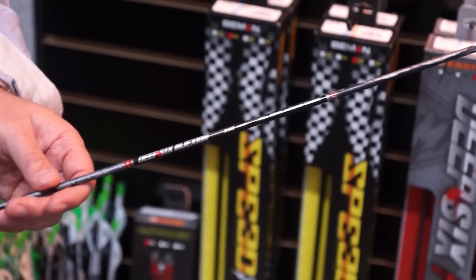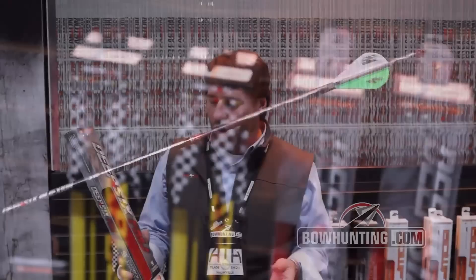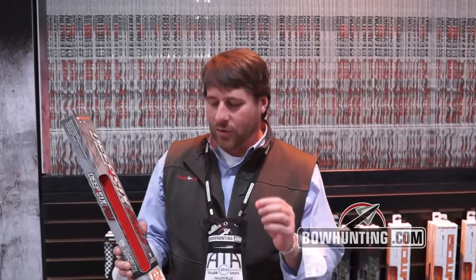We came out with small diameter arrows about seven, eight years ago and ever since then we've just been going smaller and smaller. And a lot of people ask, why do you do that? Why do you make the smaller diameter arrows?